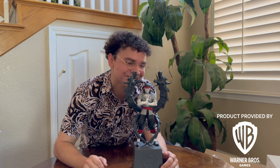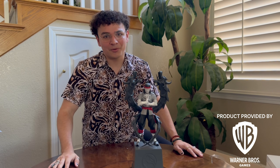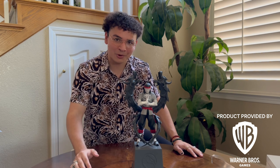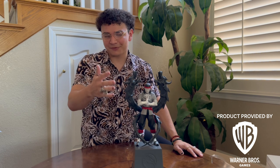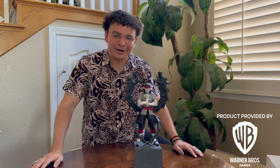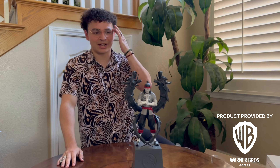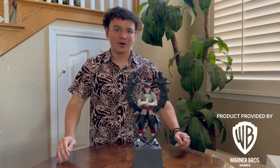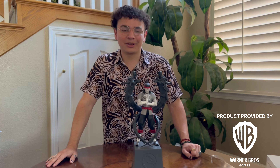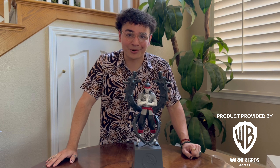I'm just so excited for this game, guys. I'm so happy to have this, and once again I want to thank Warner Brothers for providing me with early access to Mortal Kombat 1 and the Collector's Edition. But also, very much more importantly, you guys are the reason why I have opportunities like this — you guys are the reason why these kind of videos are possible. I've been doing this for nine years, since I was 14 years old, and now here I am with opportunities like this at my doorstep. I cannot thank you guys enough. I am so very happy — I am really excited to play Mortal Kombat 1.